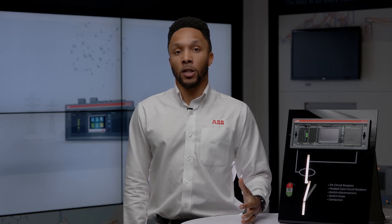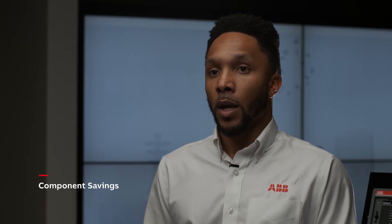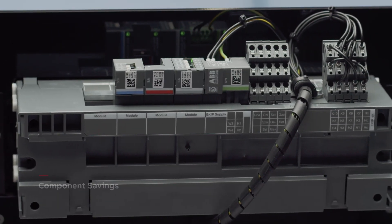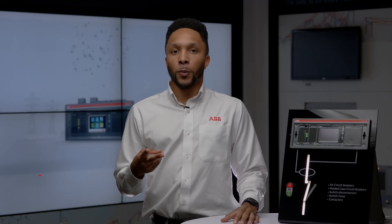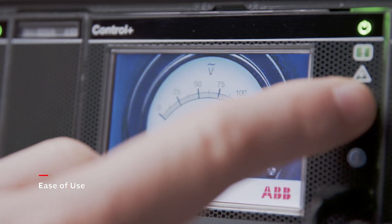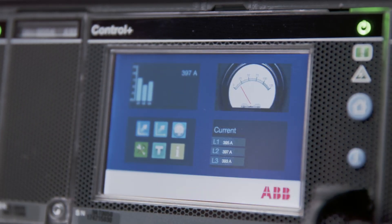EKIP UP provides numerous advantages for the protection of your generator, including: one, component savings — it's an all-in-one unit working as a generator protector and the SynchroCheck module avoids the need for two relays and double voltage measurement. Two, ease of use — a touch screen display provides a digital graphic indicating synchronism and protection parameters to be set very easily, with more than 35 ANSI protections available in your EKIP UP unit. And three, faster projects — EKIP UP employs a modular approach, adding SynchroCheck protection, signaling, and communication modules, which is defined by the generator's application.